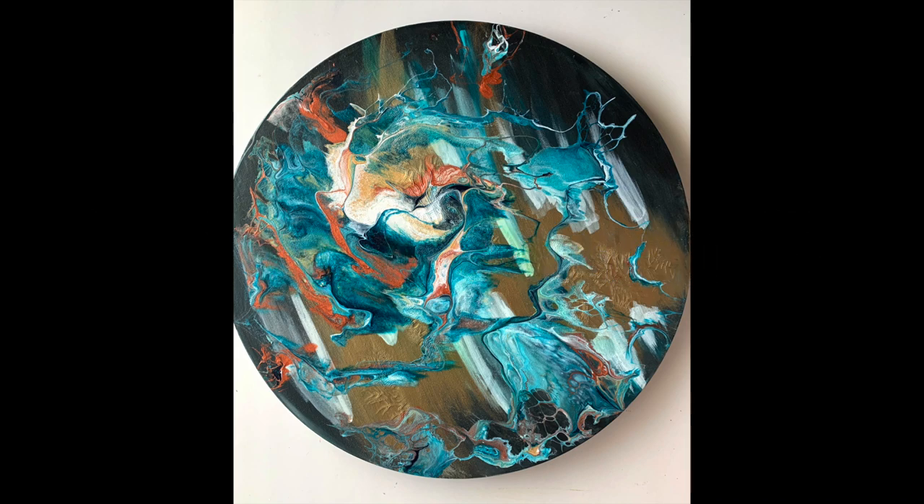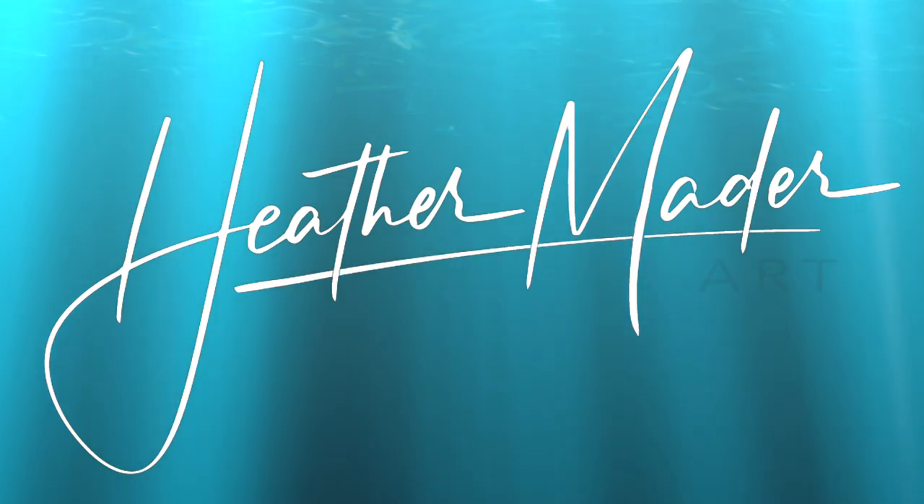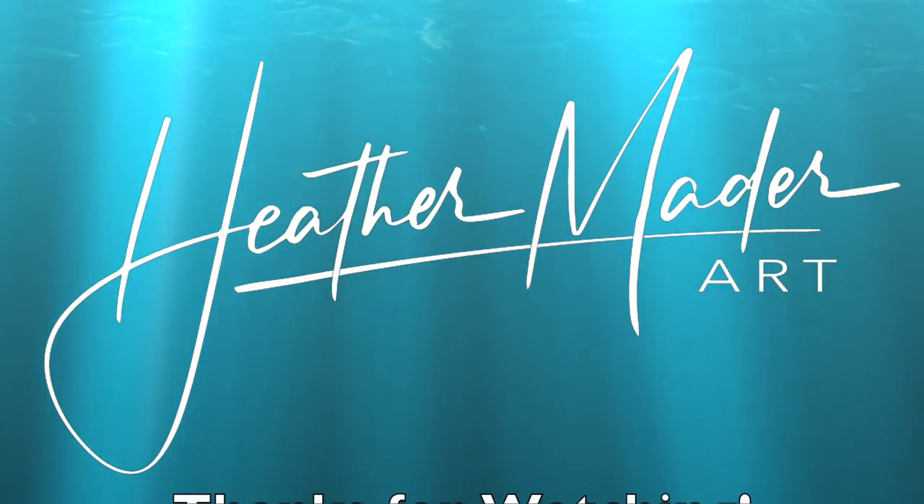And I look forward to making more art videos for you guys. Thanks so much and thanks for watching! Don't forget to subscribe and hit all notifications so I can make more art videos just for you!